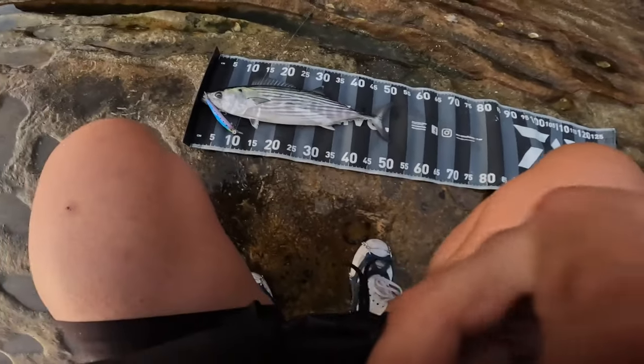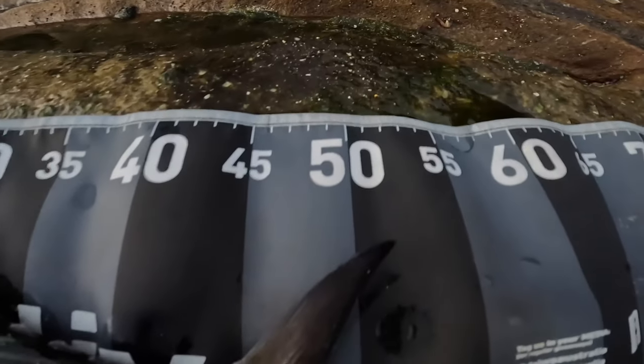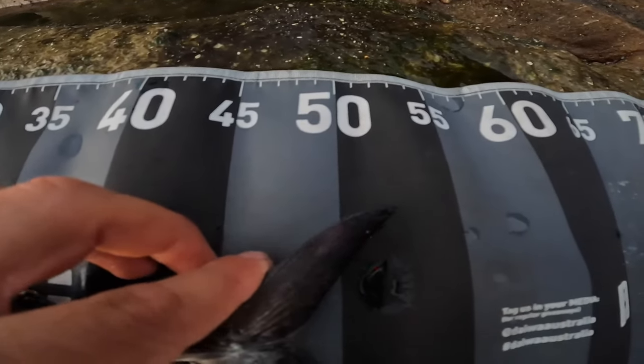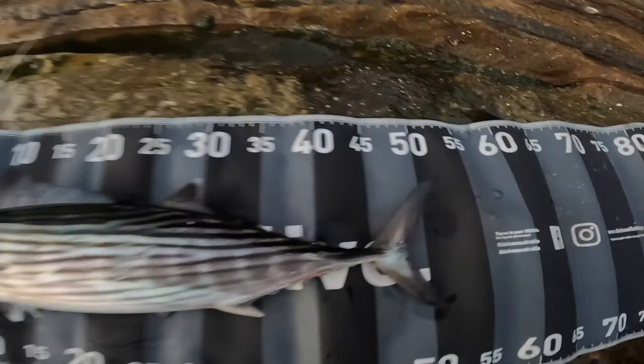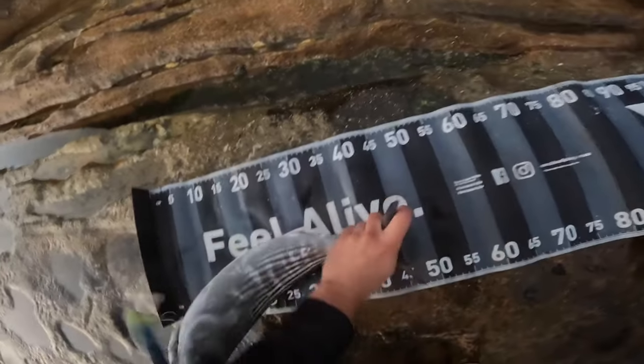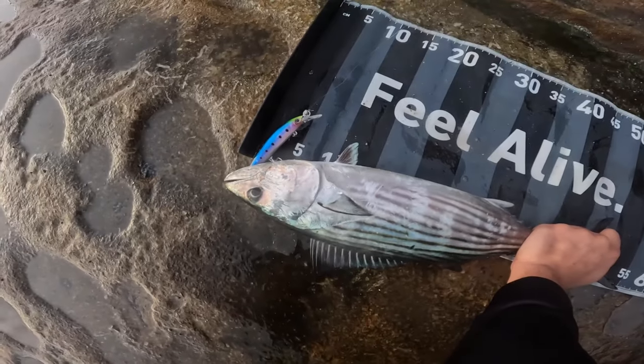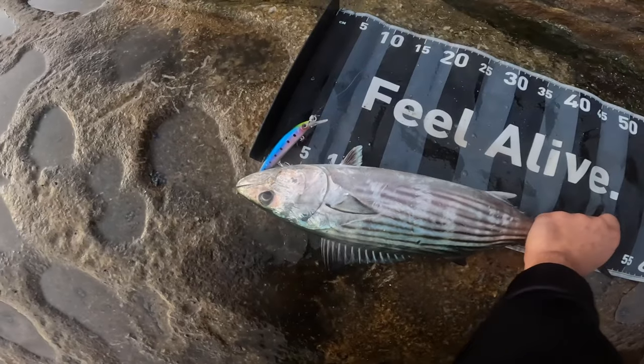I think you guys can see — show you guys, you know, to the mill, the freaks out there that wanna... Very nice. 52 there. Once again on that 40 gram minnow. Release him, get back into it.